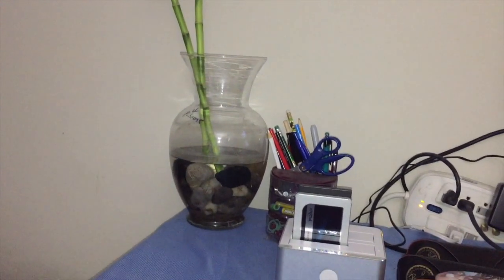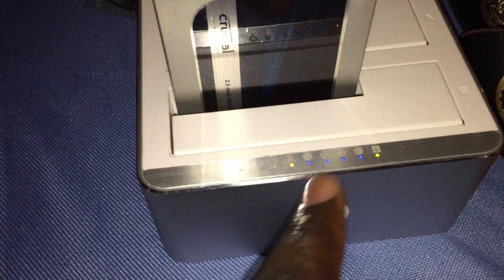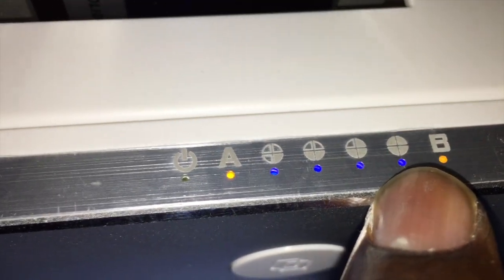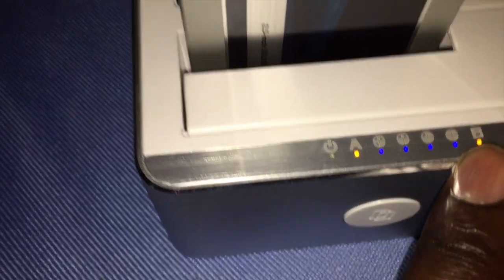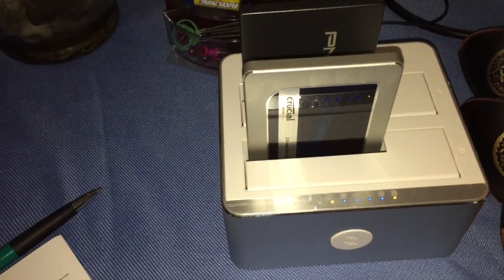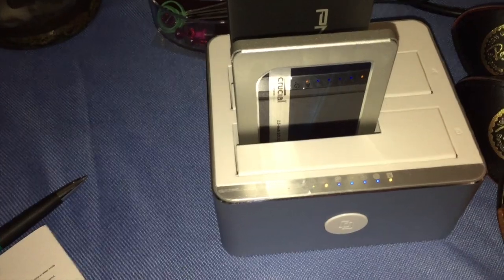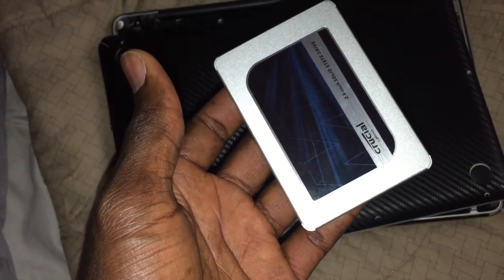Alright guys, I'm excited - all the gauges have lit up. This is basically the 100% indicator right here, this is the source and this is the target SSD. It says it's complete! The cloning took about 10 minutes. I'm going to pop them out and put the new one into my MacBook Pro and see if it will boot from it. Fingers crossed.